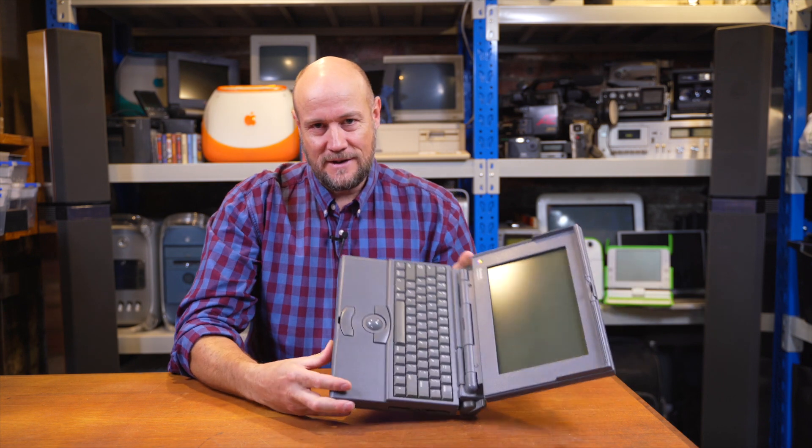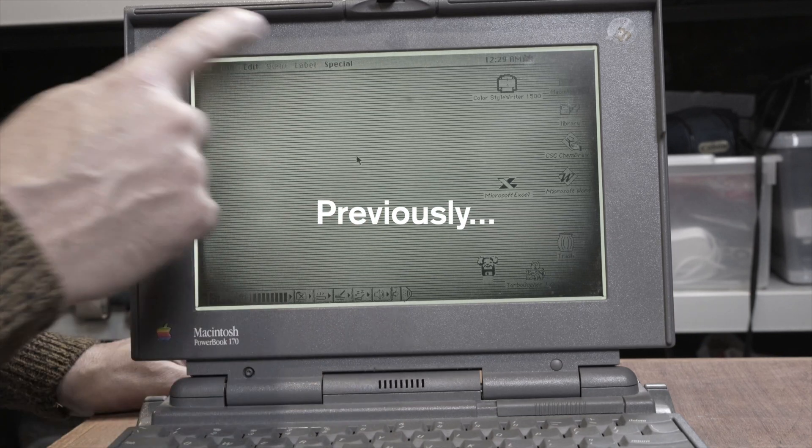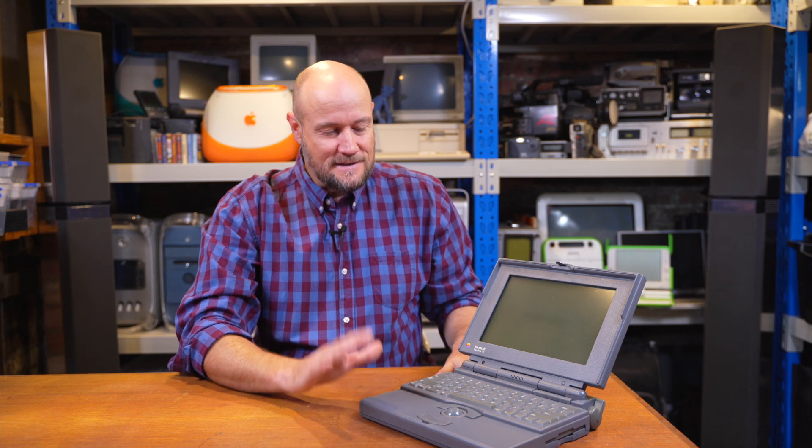Hello and welcome to the basement. Today we're going to revisit our little friend, the PowerBook 170, and have a look at fixing the screen. You may have seen in a previous video that this has a pretty significant tunnel vision problem where the screen gets darker from the edges the longer it's left on. We tried an unorthodox fix from a Facebook group and, to nobody's surprise, it didn't work. We didn't expect it to work, but it was worth a shot. So today we're going to try the more conventional solution.